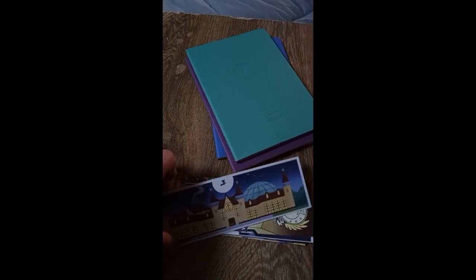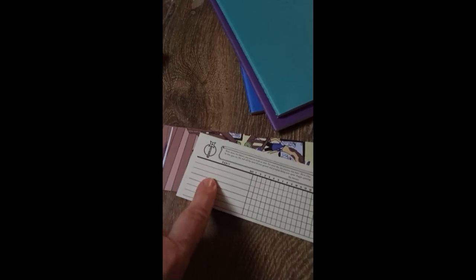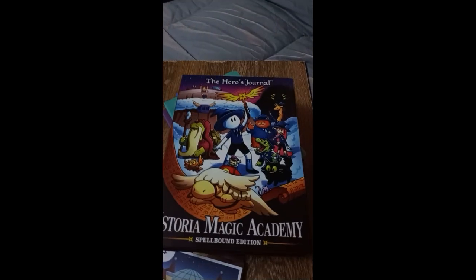It also comes with these bookmarks. You write down a habit that you want to develop and you just mark them as you do them, which may or may not work for me — we'll see. I am very excited to get started on this. I wanted to take this and use it for a project. Hopefully it keeps me motivated close to the end.